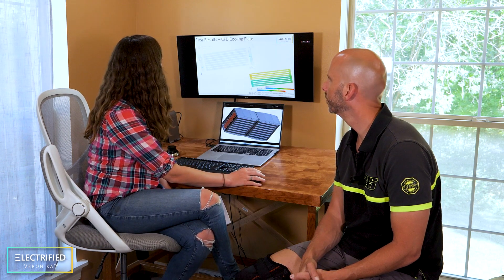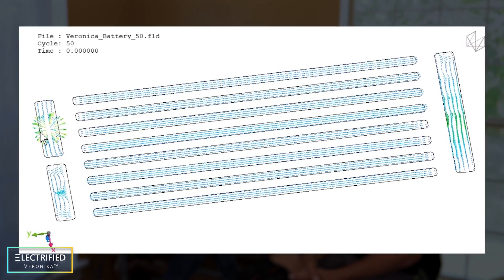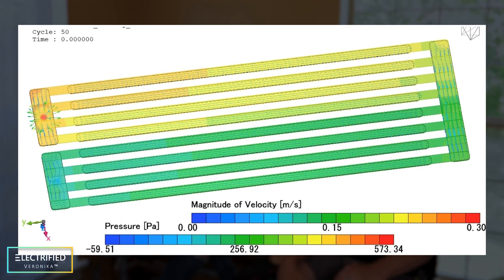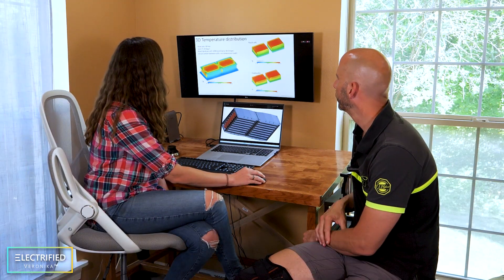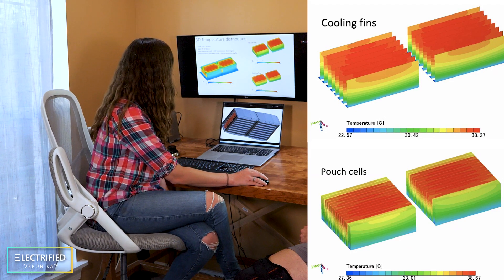Underneath each module there will be a cooling plate, and we're doing computational fluid dynamics (CFD) calculations to understand if the current design of the cooling channels would allow good coolant flow. You can also learn from these calculations how much flow rate should pass through the system and the allowed pressure drop, in order to size your electric water pump. Here you can see the 3D temperature distribution showing how hot the batteries would get under a certain load condition. We can also do similar simulations to investigate how batteries would be affected in wintertime, showing that we'd need to heat them at very cold temperatures.